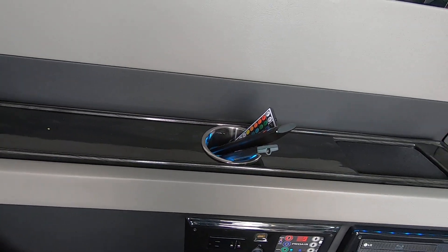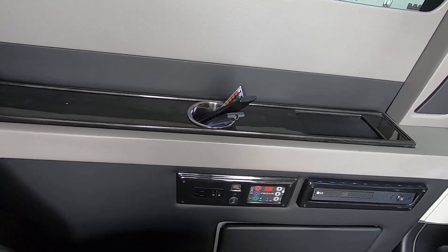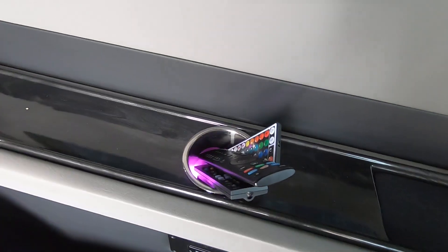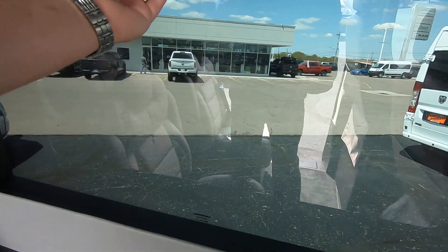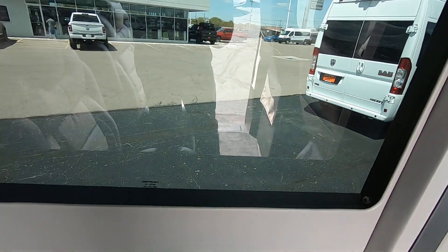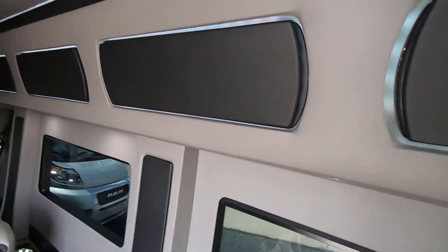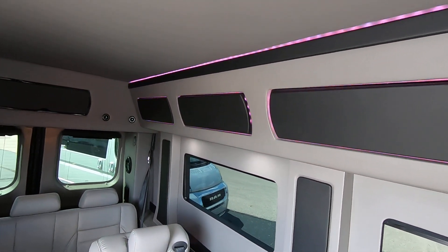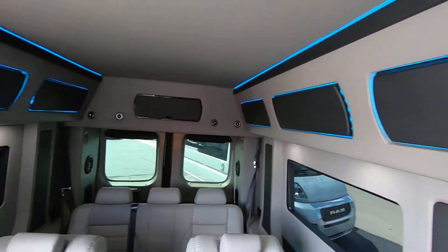Here are your remotes for your rear entertainment. You also have wireless headphones back here for your rear passengers. Lighted cup holders and privacy shades all around give you some additional privacy. There's beautiful track lighting that can be customized to any color you want, or just set to rotate through colors as it is now.